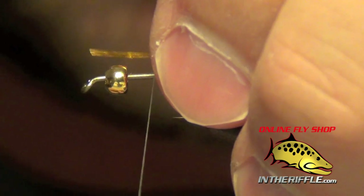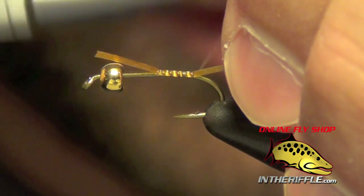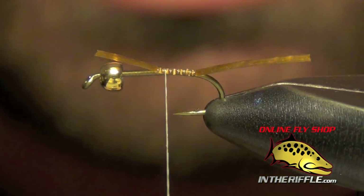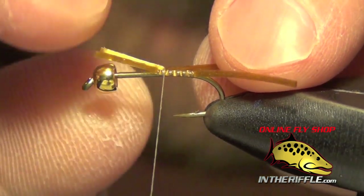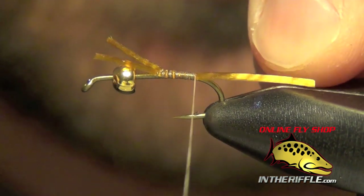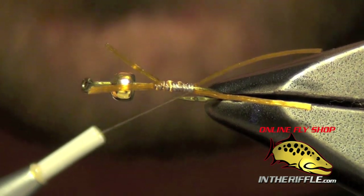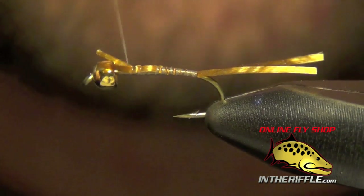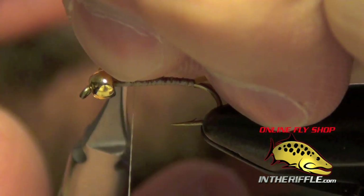First thing we're going to do is tie in the tails, which are just a couple of strands of life flex. We're going to tie these tails on each side of the body, using either ginger, tan, or orange for the tails — any of those colors will work just fine. I think I'm using a ginger color here, which is more of a natural color. We're going to tie them in so they kind of split from one side to the other, splayed away, and then take them forward to make a nice smooth body and trim out the excess.